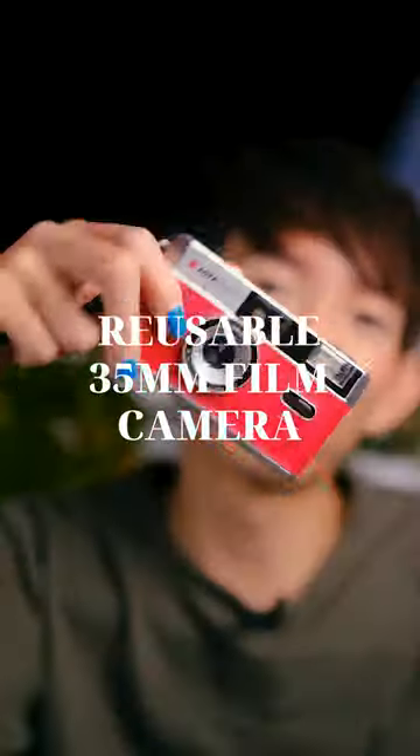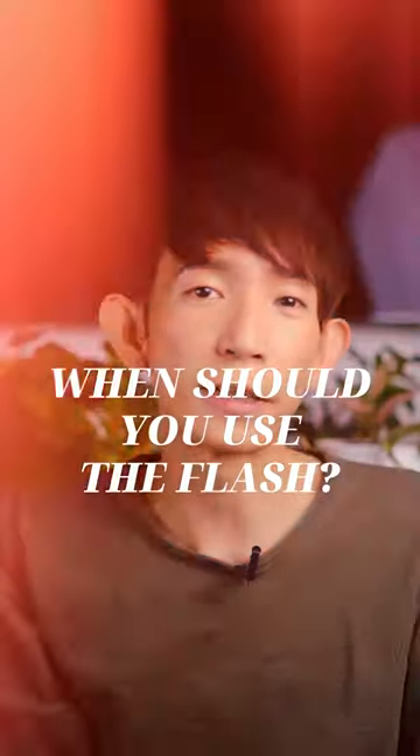Hi! So I'm currently sitting on my floor. Say hi to my plants. Maybe you've gotten yourself a reusable plastic film camera and you're wondering to yourself, when should you use the flash?